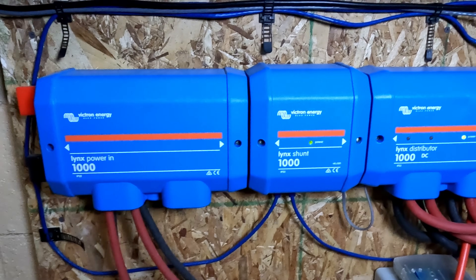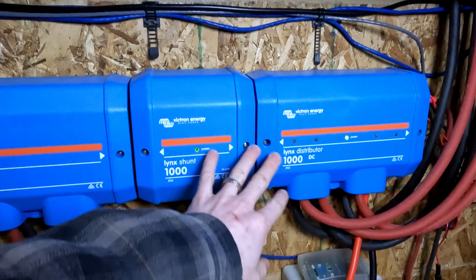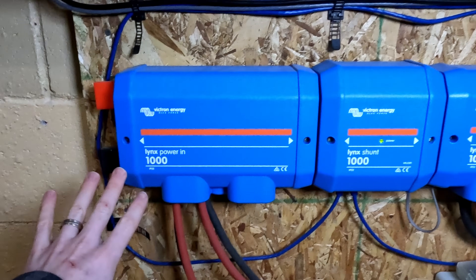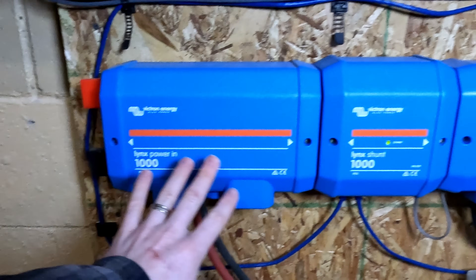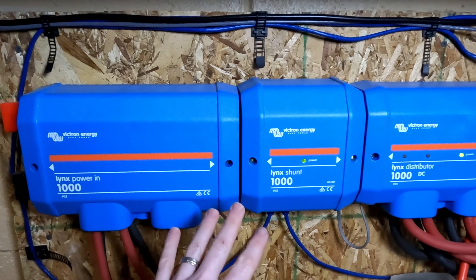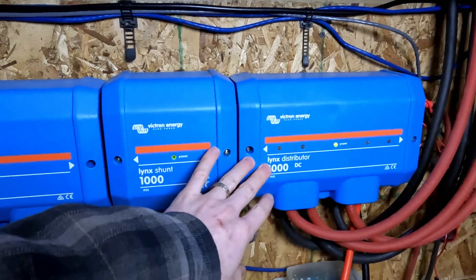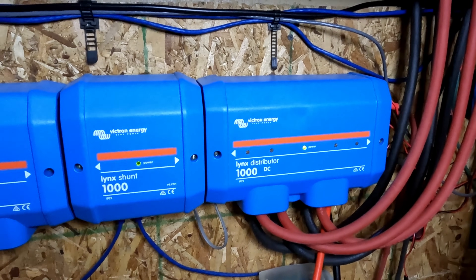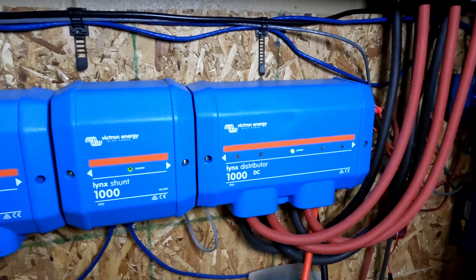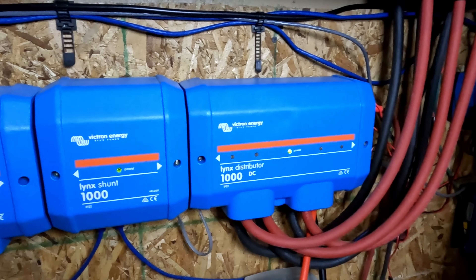A quick recap if you're not familiar with this system: you've got the Lynx Power In, Lynx Shunt, and the Lynx Distributor. These are all 1000 amp rated bus bars. The Power In is where you connect your batteries. The Lynx Shunt does all of your amp hour calculations, keeping track of state of charge. The Lynx Distributor is where you connect anything that draws or pushes power into your batteries — solar charge controllers, inverters, etc.